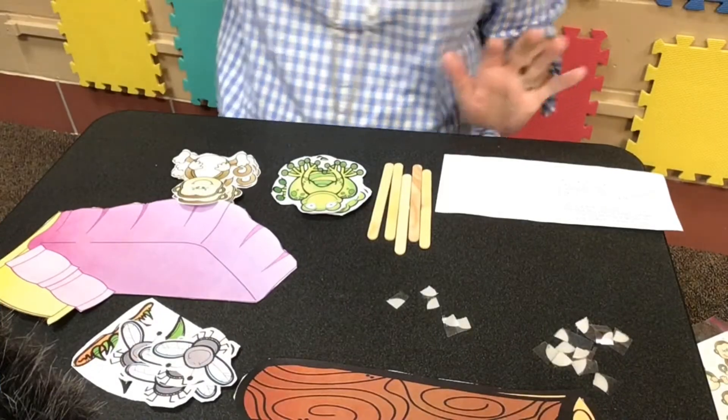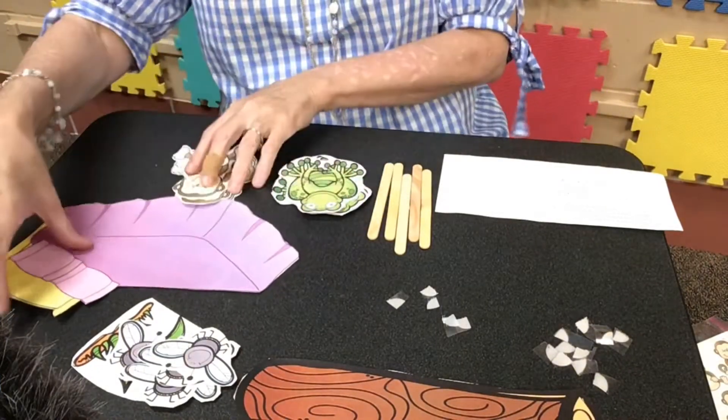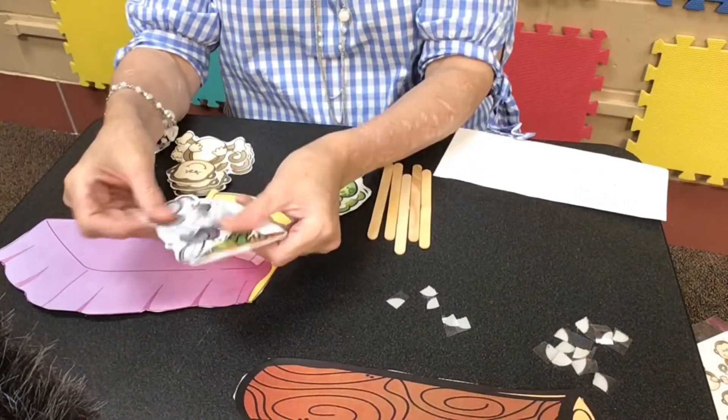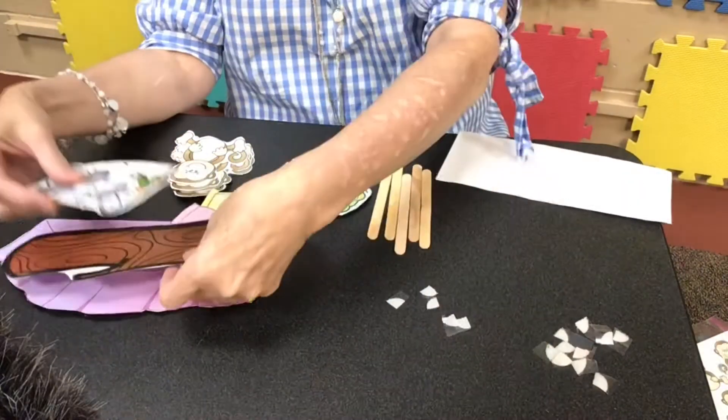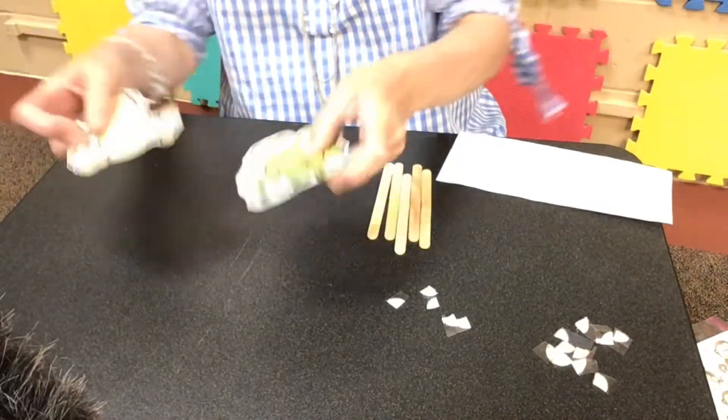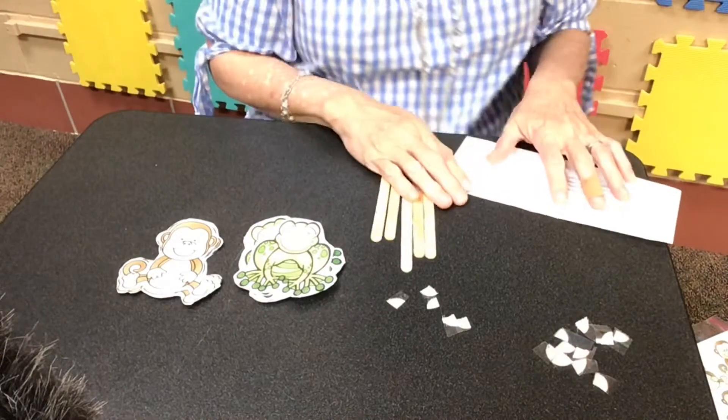I have all my pieces cut out, and the first thing that I'm going to do is set the background pieces out of the way for now, because we're going to be working first with our frogs and our monkeys.